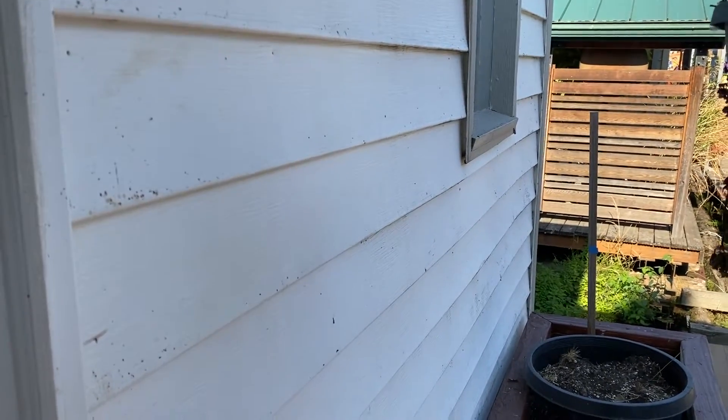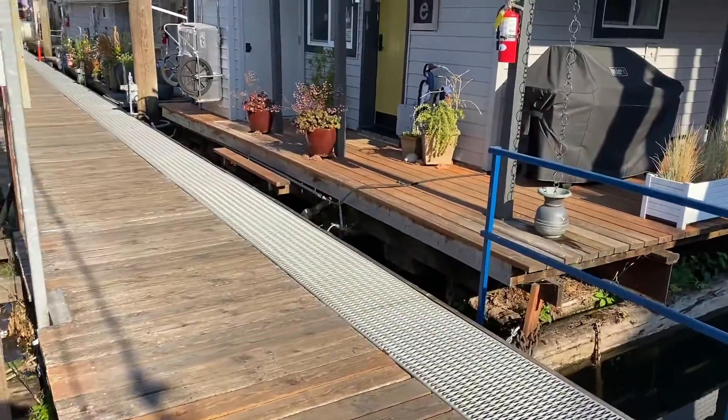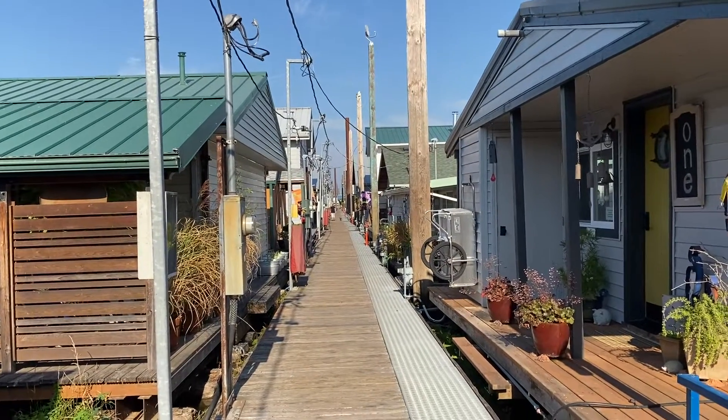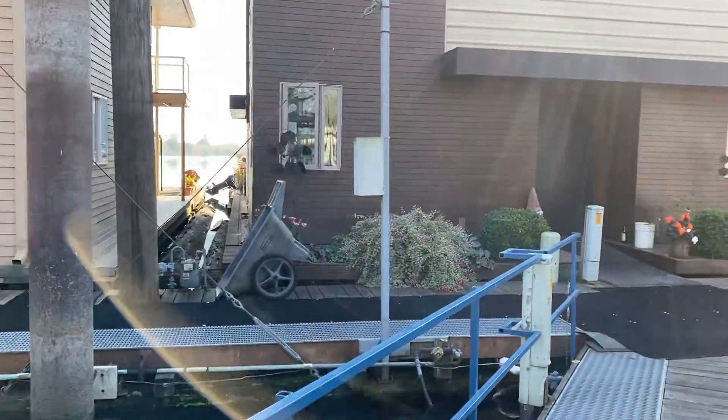Maybe get a view of the other houses here in the moorage. Super, super cute little moorage — one of my favorites in the Columbia County Multnomah Channel.